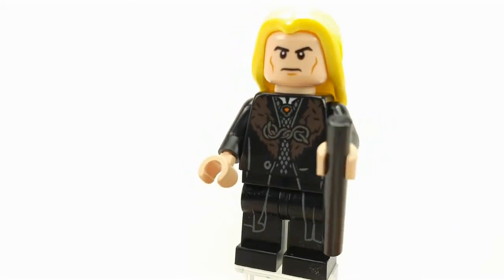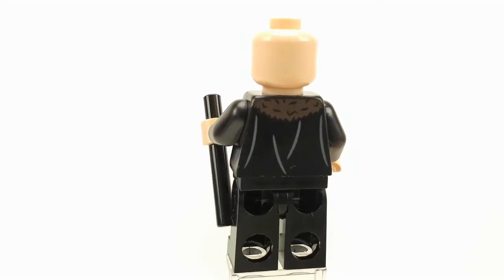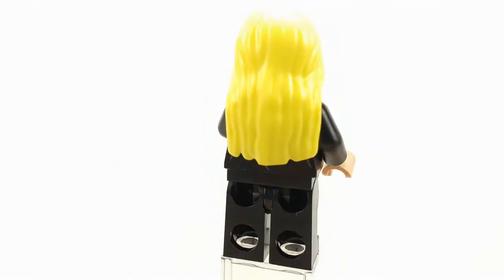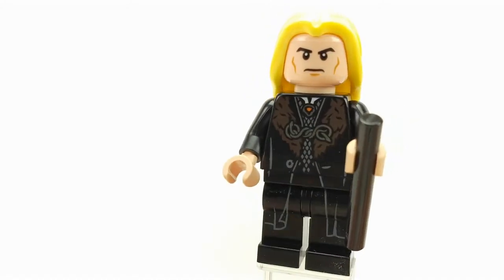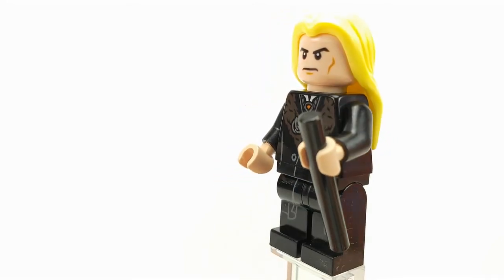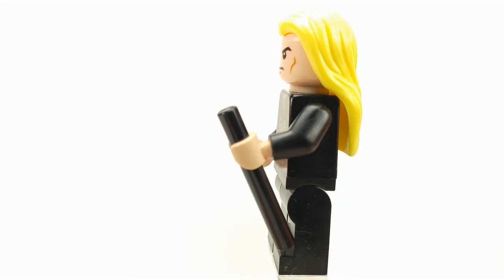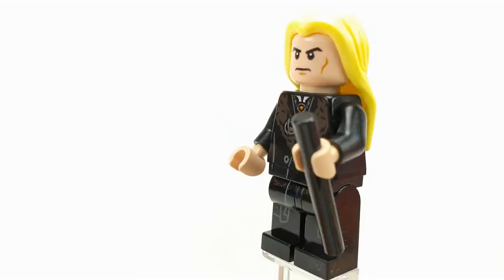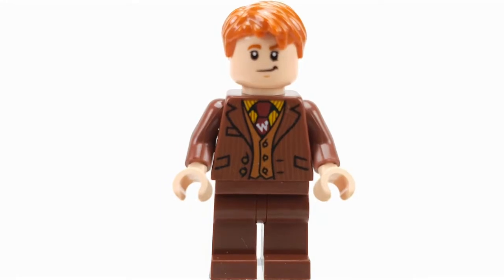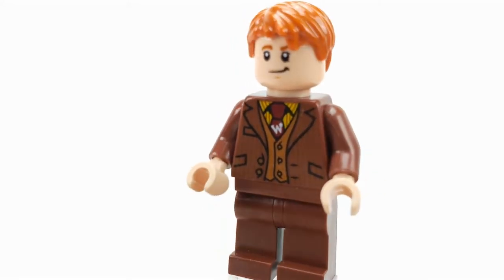And on his legs. At the back he has some prints as well and no second face, so this is the only face you're getting from him. It looks really cool — I like that they included one of the old ones from the first Harry Potter sets, and he's using it like a walking stick, which is really cool. This is Fred Weasley and he has a really nice print on his torso.